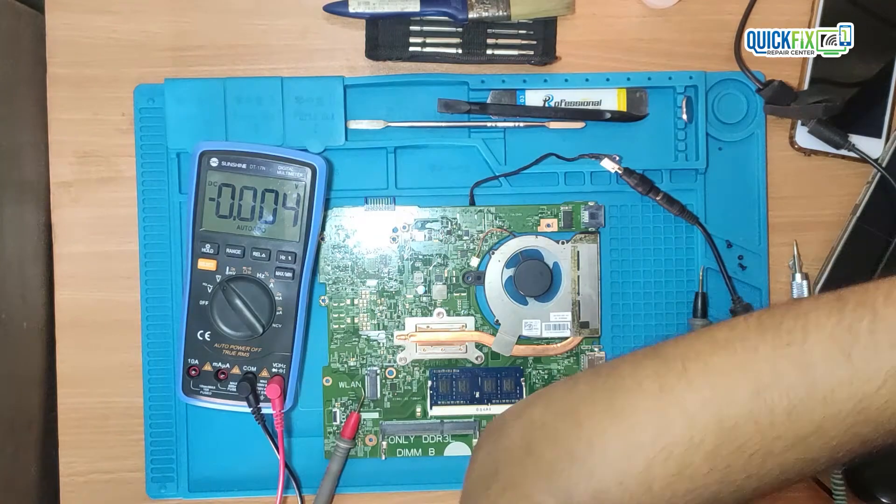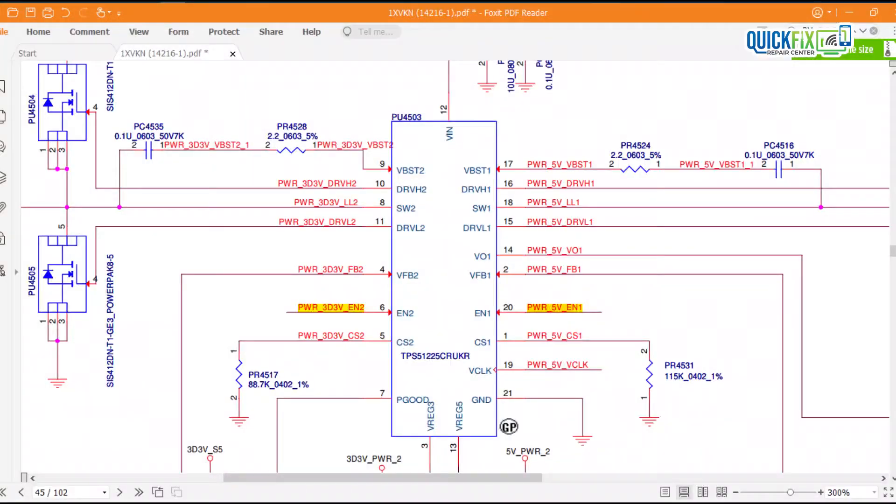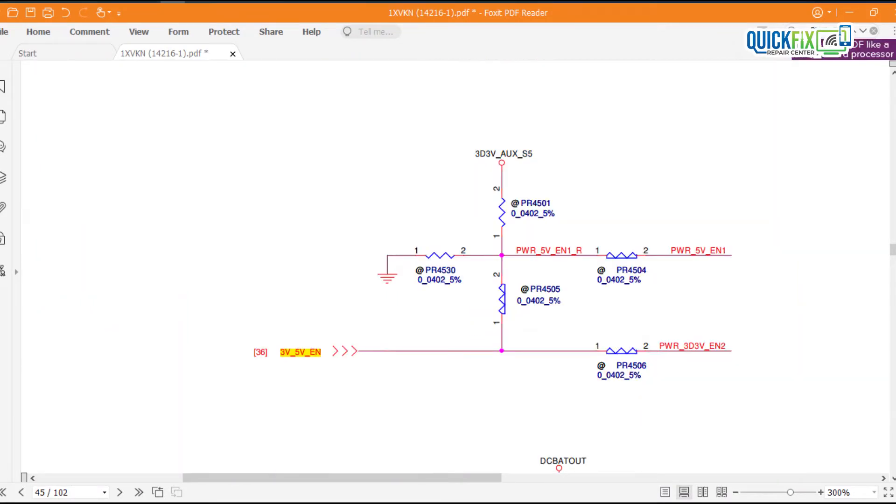So let's see the schematic so that we will understand the power-on sequence. As per the schematic, to enable 3V and 5V there is a PSL logic. But before that I will check the SIO power supply.